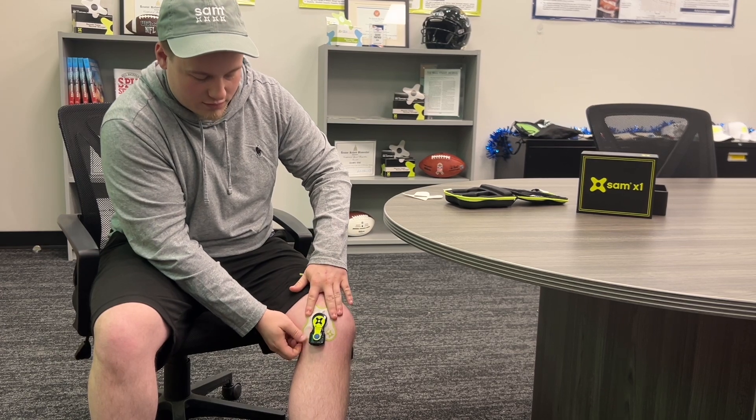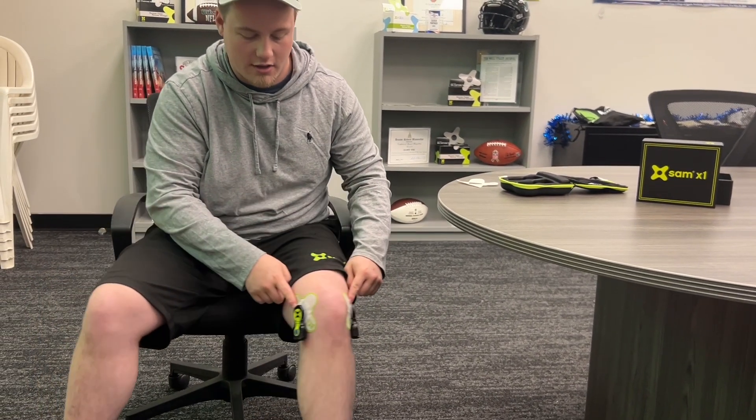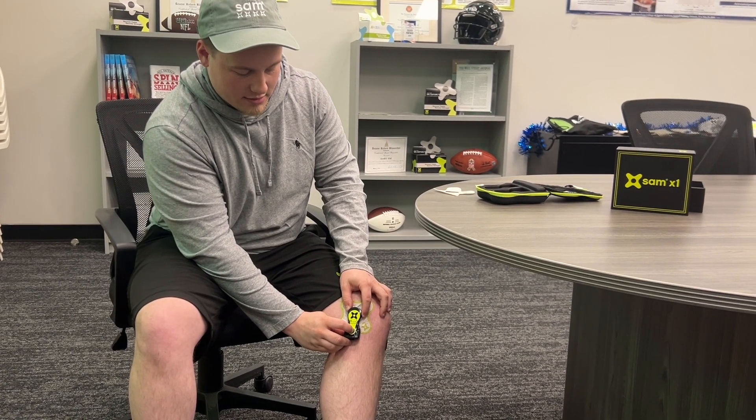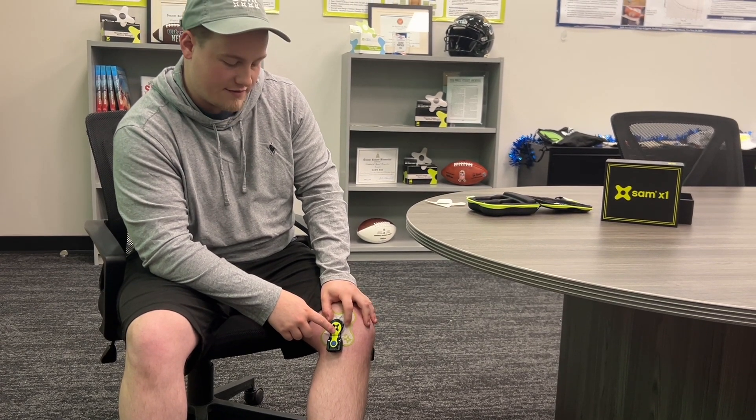You can see when using the dual X1 system, I have it on the opposite side as well. To power the device on, simply hold this blue power button — the light will turn blue and the SAM is active.